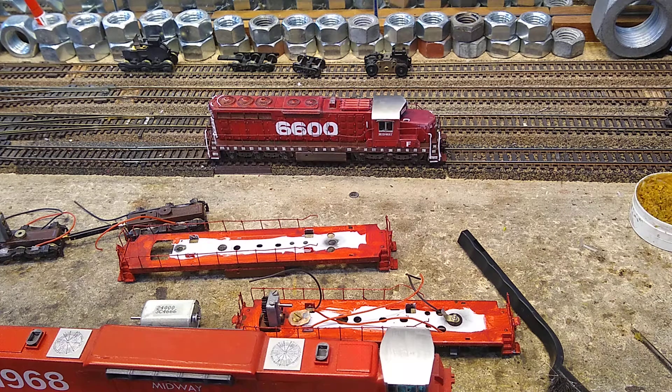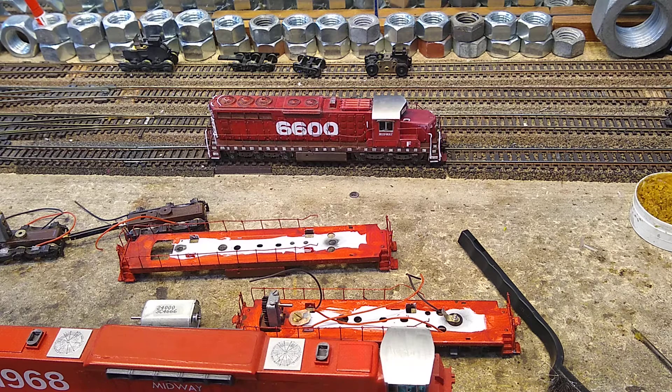Let's have a talk about 24 volt motors. There you see the Tenchuto SD24 that we have shown many times doing the old haircut on a 15 inch radius. Let's listen to it and see what we can hear.